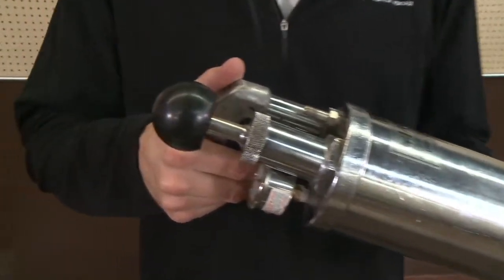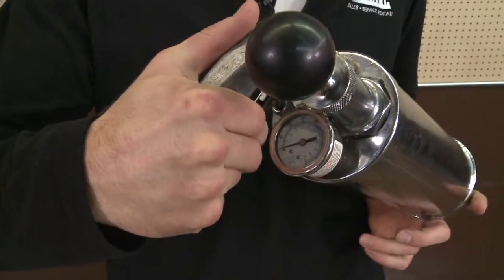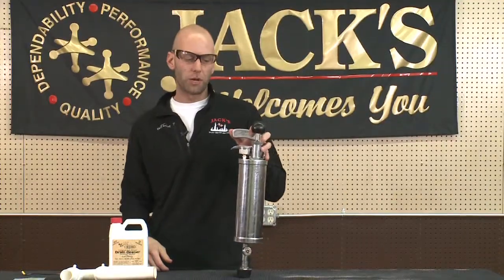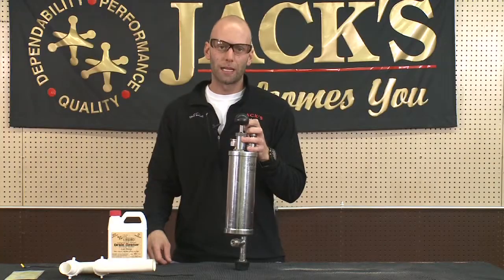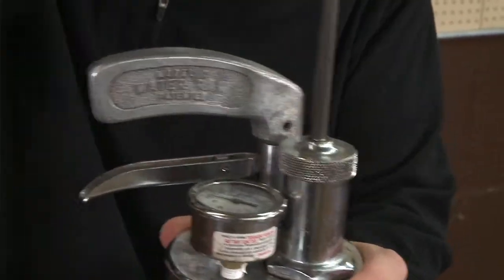If that doesn't work, they have the kinetic water ram. The kinetic water ram is basically forced air pressure. It goes into the sink and pushes whatever debris is in there blocking or slowing the sink down and out.